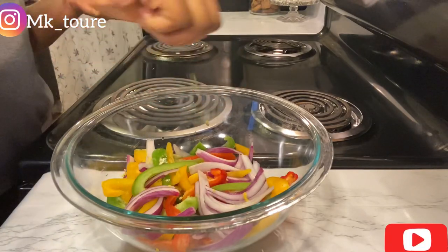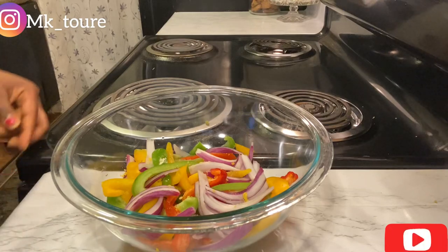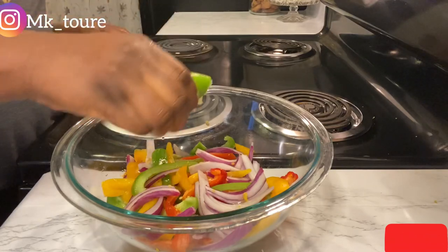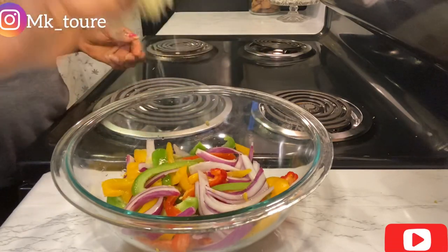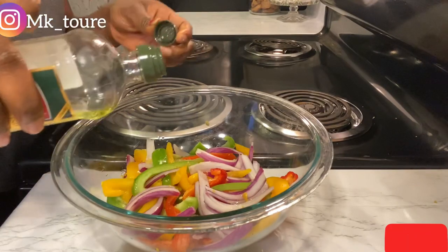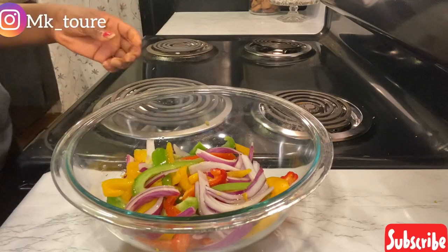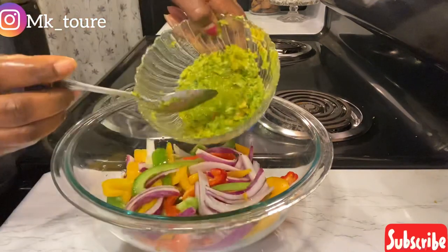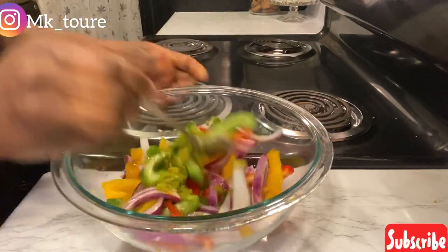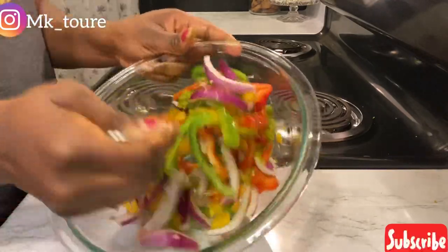I'm just adding half a Maggi cube. If you don't have Maggi, you can just add salt and add some lime. Add some oil — if you don't have olive oil, you can just use cooking oil. I'll take one tablespoon of the marinade I used on the fish and marinate the vegetables with it.